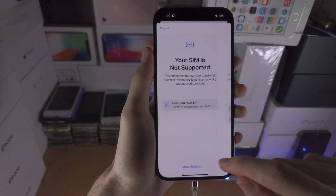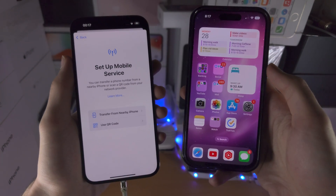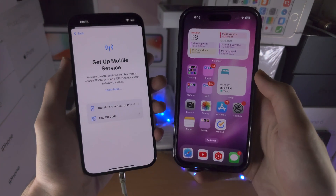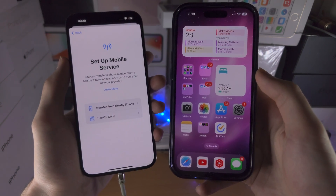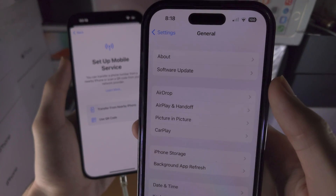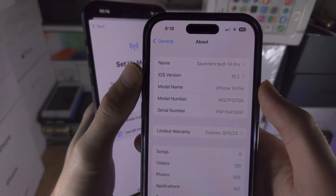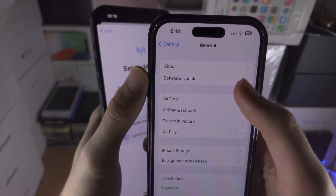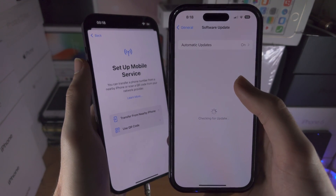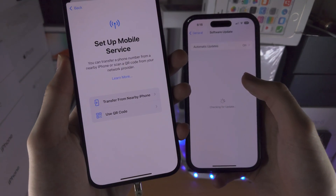Now let's try 'Transfer from Nearby iPhone.' On the iPhone you will try to transfer an eSIM or physical SIM from, you need to be on the iOS 16 software update. On the old iPhone you're trying to transfer from, open up the Settings app, then find General, then About. If your iOS version is not 16 or later, go into Software Update and if there is a new update available, download and install it. If iOS 16 is not available on your iPhone, the 'Transfer from Nearby iPhone' feature will not work.